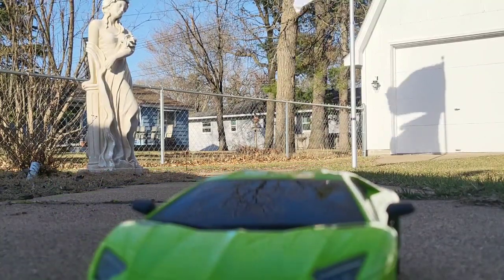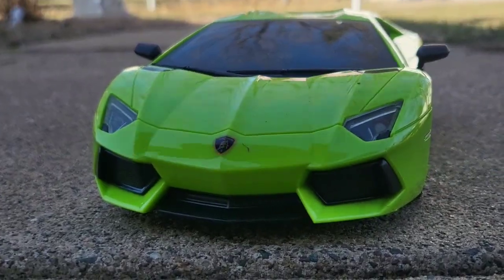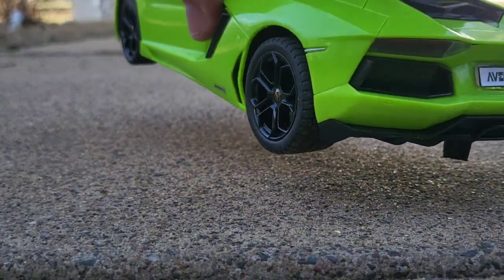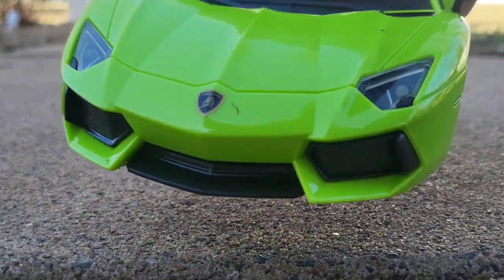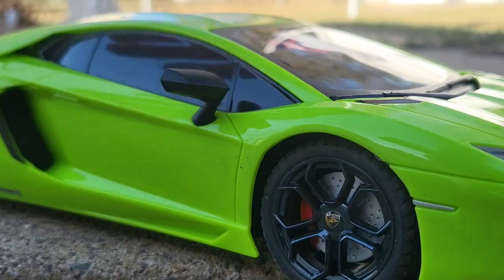This thing is speedy, I've got to say. Loving the styling — truly that Lamborghini look and feel. Brake lights on when you go reverse, headlights on when you go forward. What a beast.